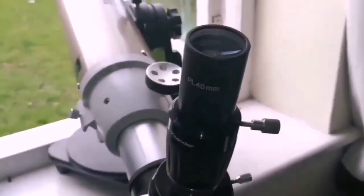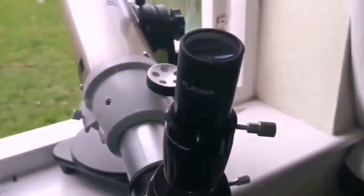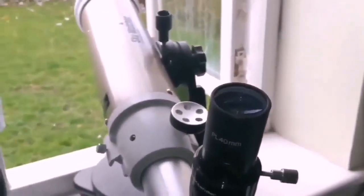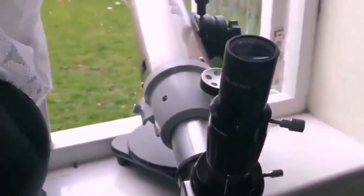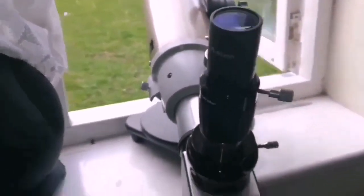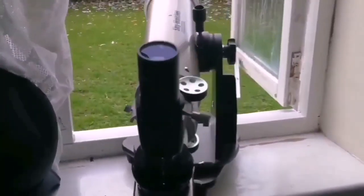I think this is the best setup I can have. The only thing is that I should put it on a proper tripod, guide it, and do astrophotography — but that's expensive. For the moment that's out of the question, as I'll just use it on the windowsill.